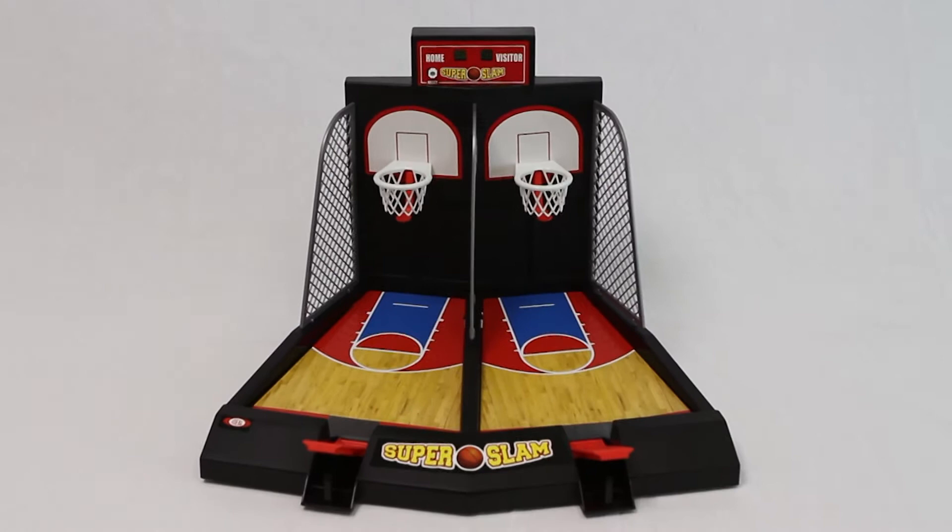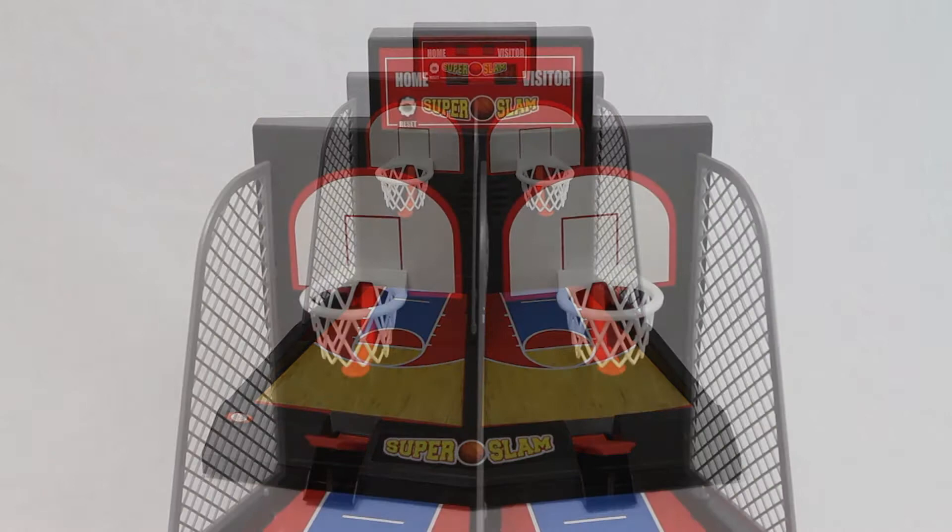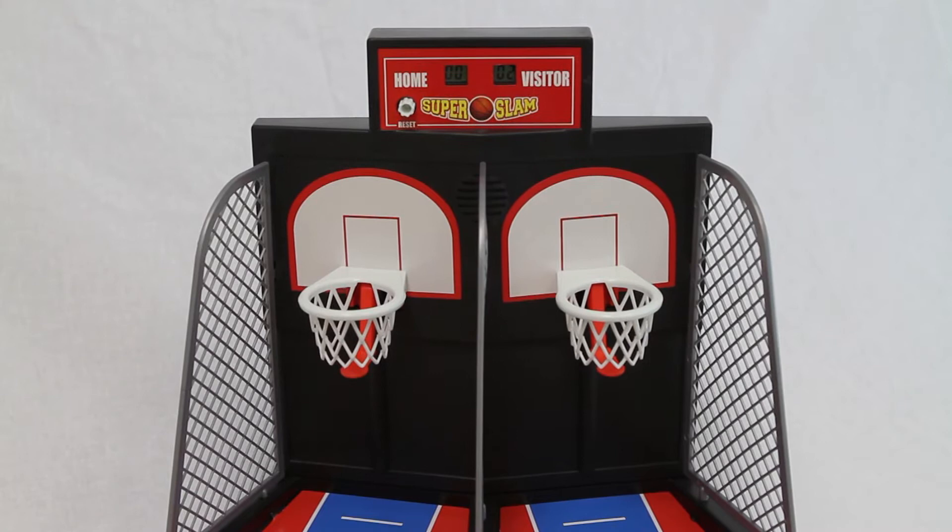Time side-by-side, high-speed play from the free throw line, just like the arcade game. Game play is one minute. Hoops begin at the two-point line for 45 seconds and move back to the three-point line for the last 15 seconds.